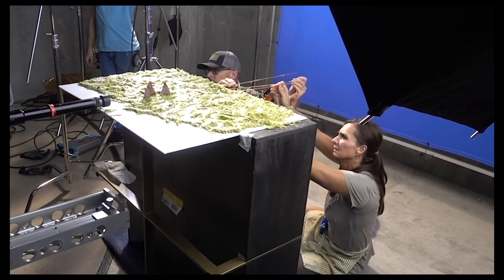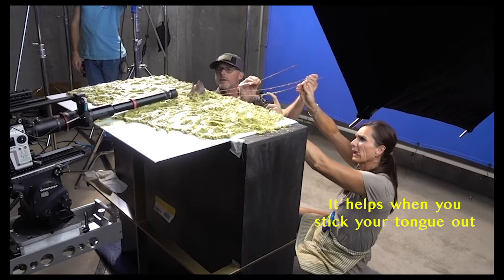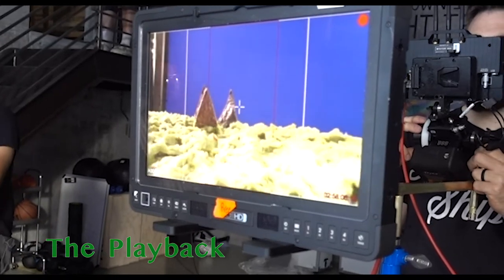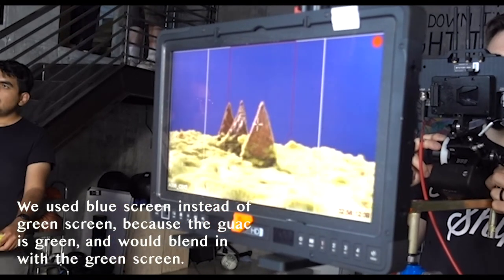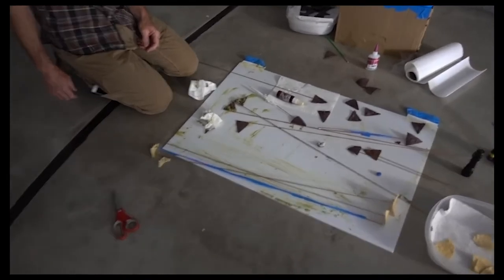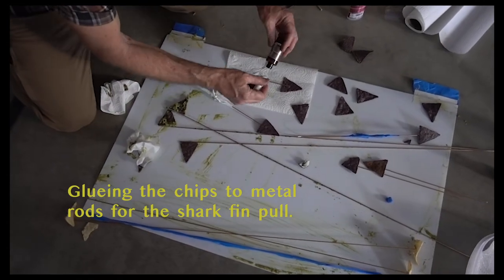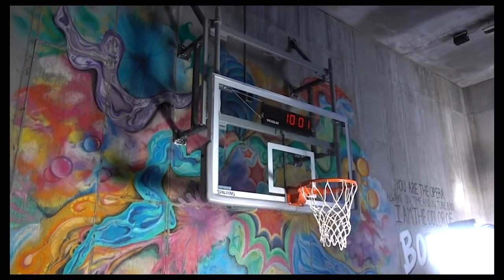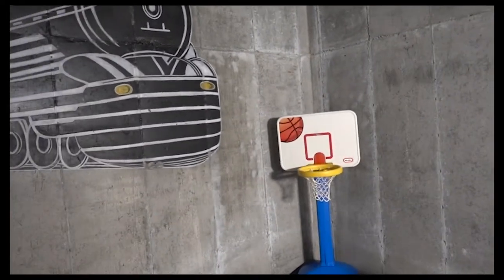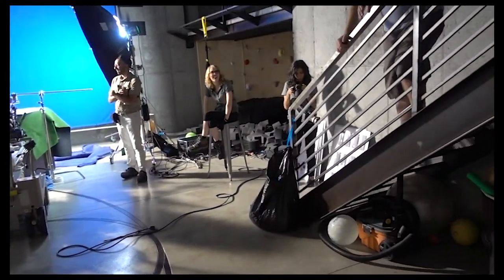Here we go. And action. They're trying to glue some more flat ones. It's 10 o'clock at night right now, so we're going to have another 14-hour day it looks like. We're on our last shot, but everyone's just dying to get out of here because we're all so tired.